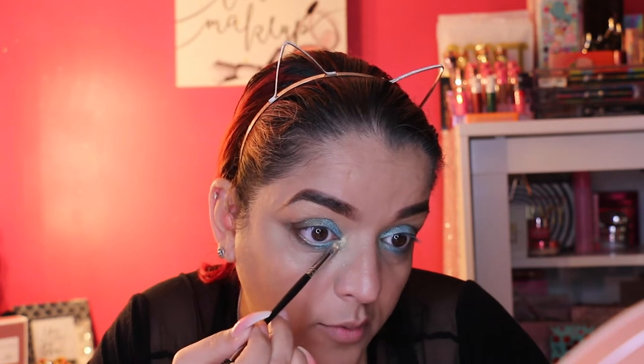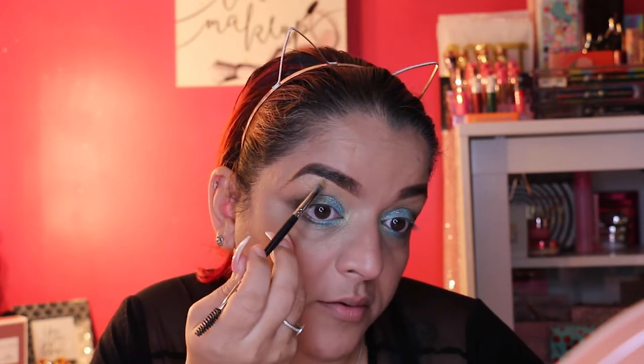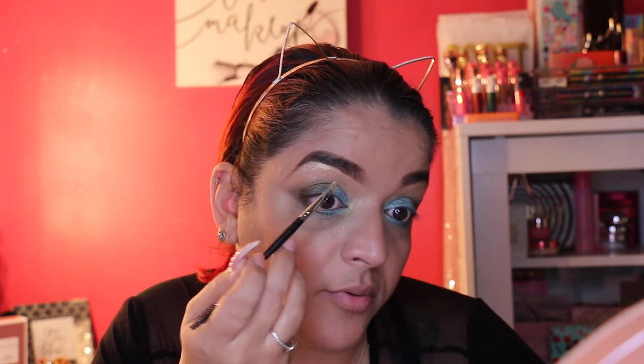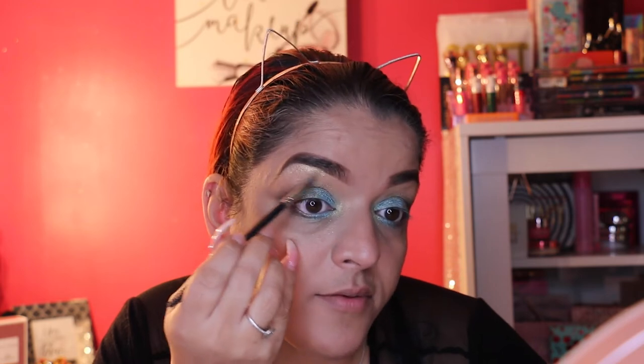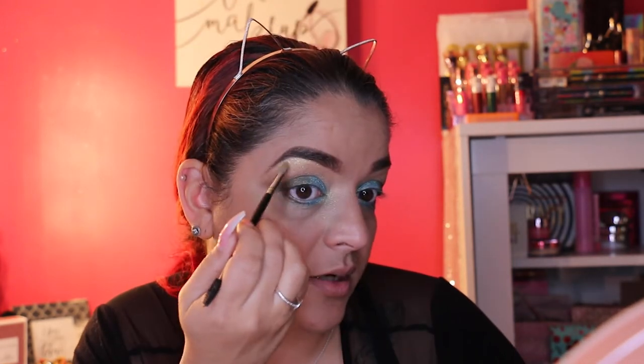Between the brushes and the eyeshadow palette, that's the result — we're going to leave it there. Now I have the LA Colors Loose Face and Body Shimmer in Gold Dust. I'm using what's already on the lid and applying it — it has some gold pigment with a lot of sparkle. I'm also adding a little to the brow bone area to add a pop and separate everything. I really like that. Let me blend it out a bit more.